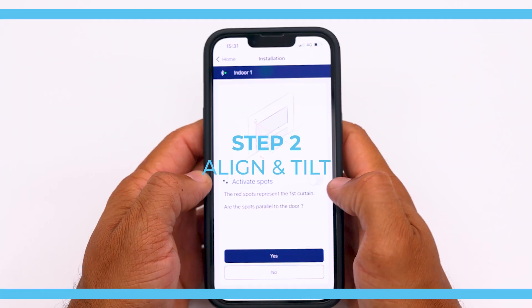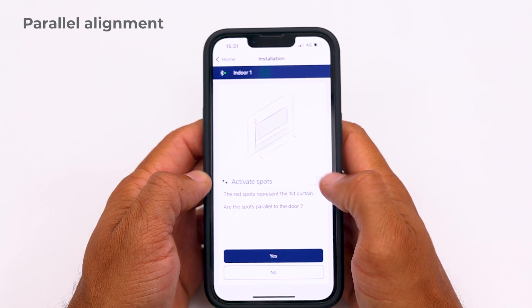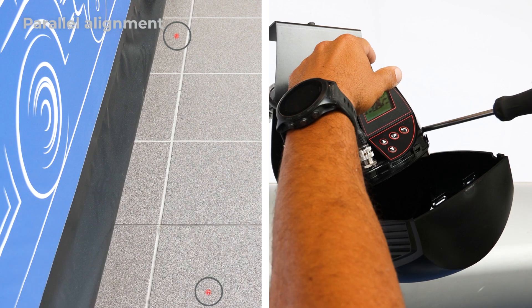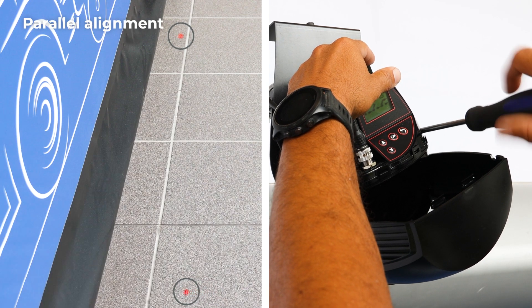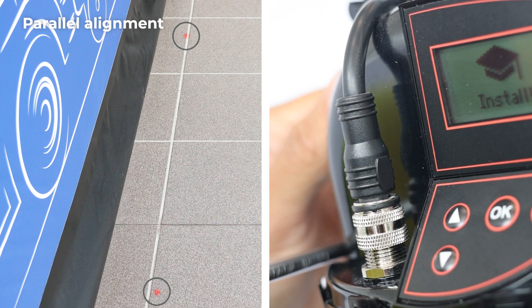Step 2: Align and Tilt. First, verify if the sensor is parallel to the door. Activate the red spots to visualize the alignment. If the red spots are not parallel to the door, adjust the sensor position by turning the screws on the side.